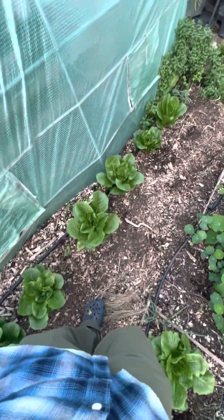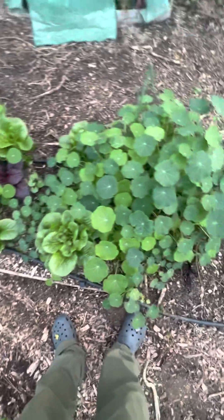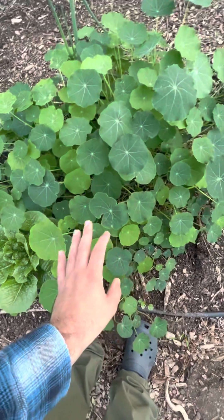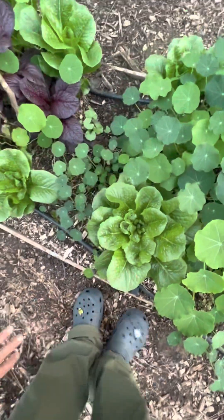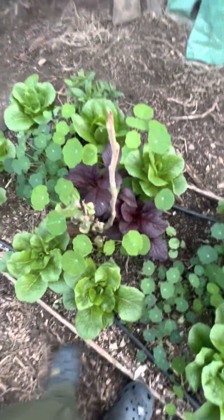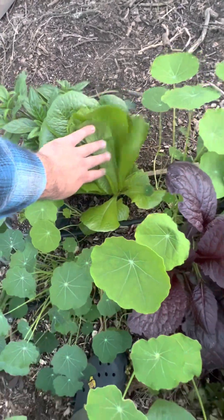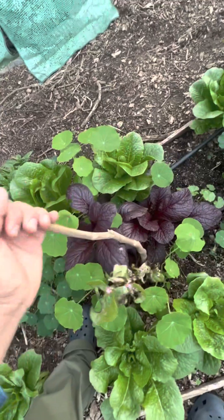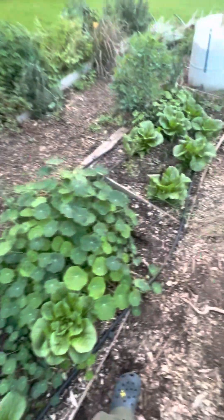We're growing beautiful, organic, pesticide-free vegetables. We have things like lettuce, and we have nasturtiums — we're growing those because they actually help keep certain pests away from our lettuces. We're letting those grow. We have a beautiful romaine lettuce head growing here, getting nice and big. We also have mustard greens, and this is a moringa tree that we cut back during the winter — it'll regrow during the spring.